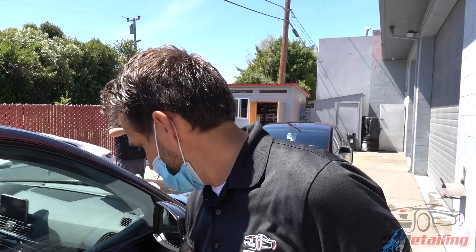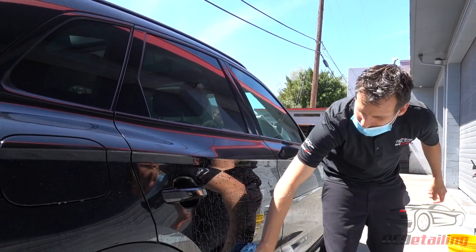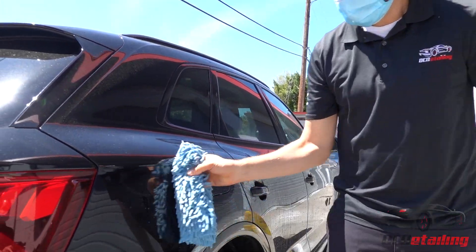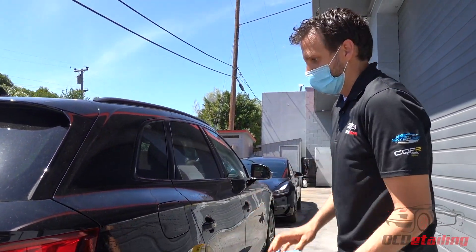Tar-X actually works really well to clean the surface of the paint too. You can see the water beading and sheeting properties have been restored because we just thoroughly cleaned the surface with the solvent getting the graffiti off. Plus one for a coated car, negative one for getting graffitied.